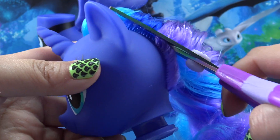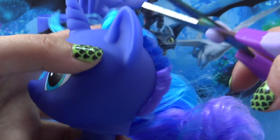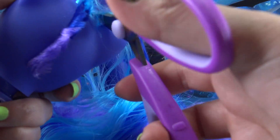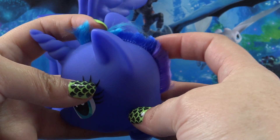Let's get her all prepped and ready for the transformation. I love Luna's mane, so I hate having to cut it off, but we need to for our custom Toothless pony.